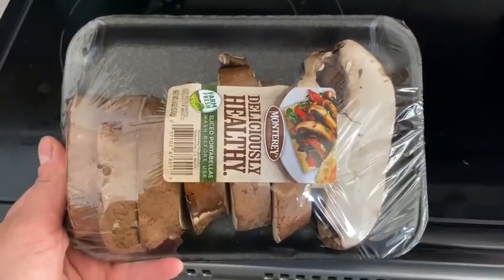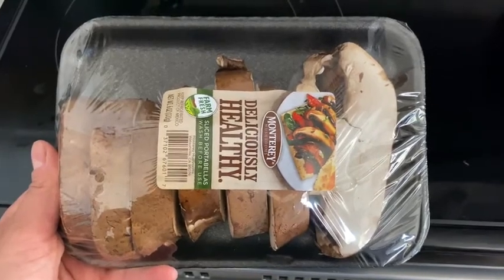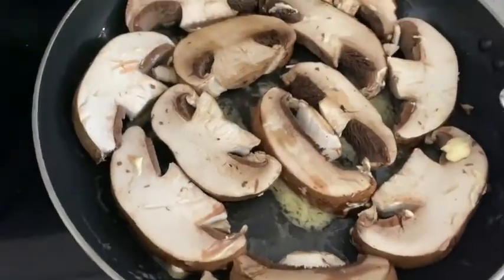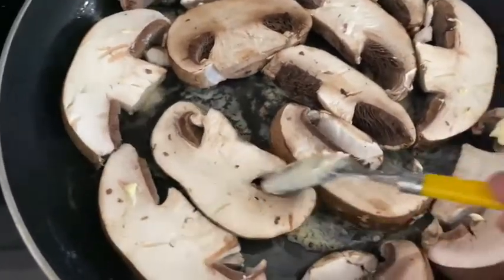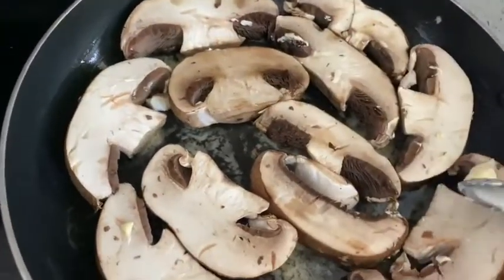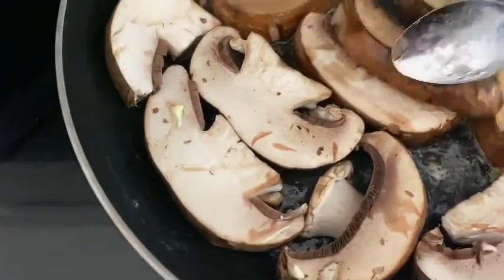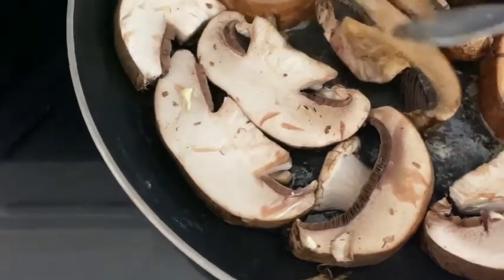You're going to need three packs of portobello mushrooms. The mushrooms that I bought were already sliced. Put them in a pan with some butter — vegan butter obviously, or some oil, that's completely up to you. I put a little bit of butter in there just to kind of get things moving. And then once they are sitting there for a little bit, you want them golden before you flip, exactly like these are.